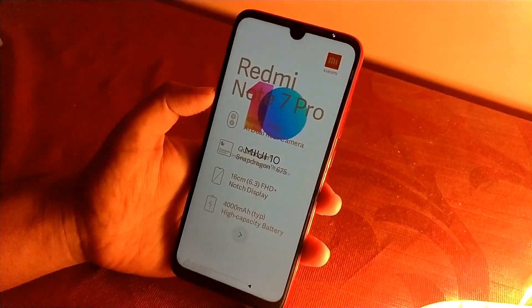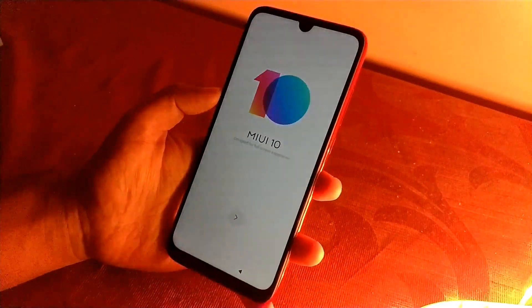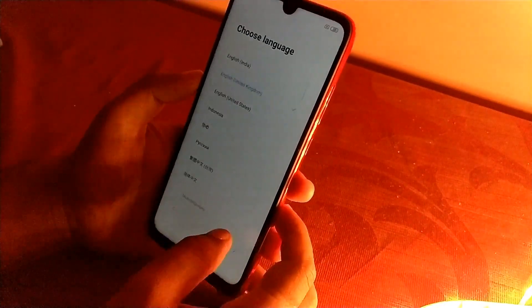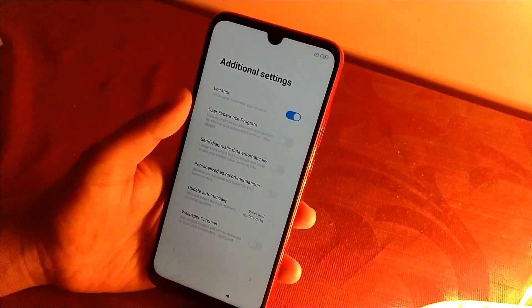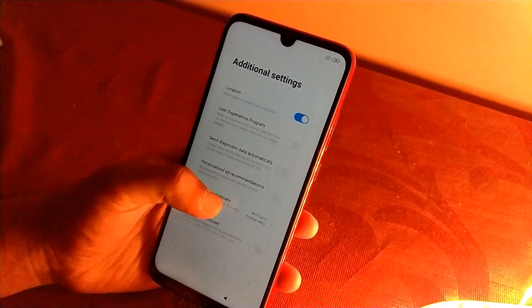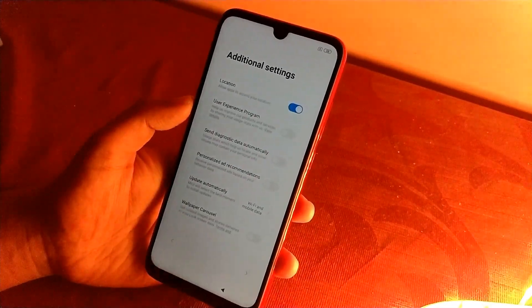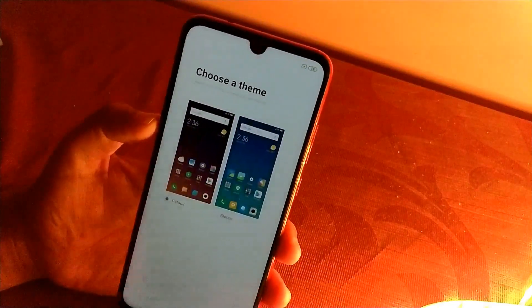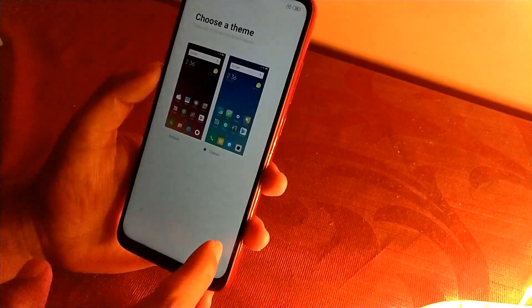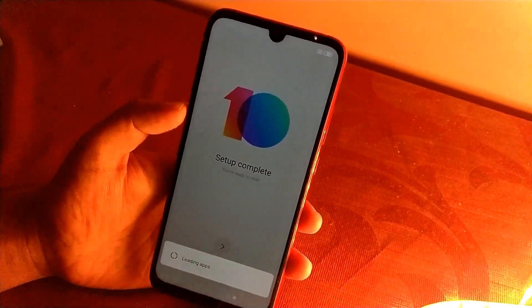The phone has been booted, so let's first remove the front protective film — this is only for protection purposes. Now let's set up the device. In the additional settings, for those who don't want a lot of ads, just disable those options. Turn on location, agree, and now we can select the theme — I'll go with the classic one. Setup is complete, let's get into the phone.